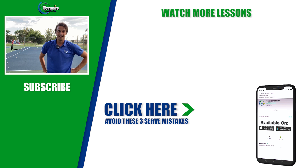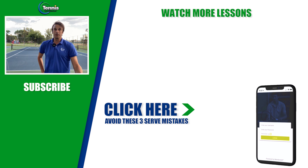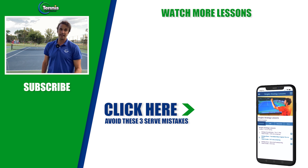It's Jeff Salzenstein coming to you from the public parks outside of Denver, Colorado. You don't need a country club, you don't need a coach. You just need the right information, some passion, a little bit of self-awareness. Get out there and do your thing.